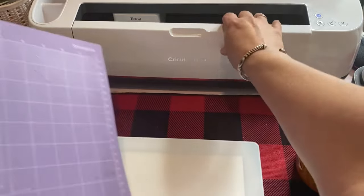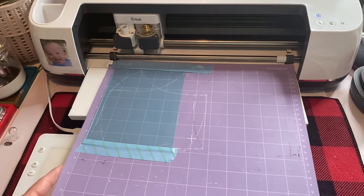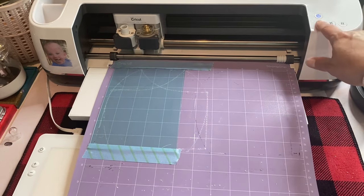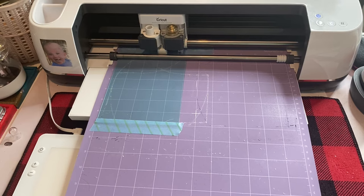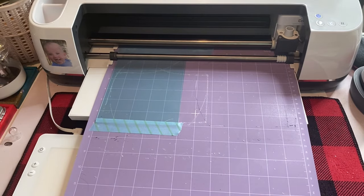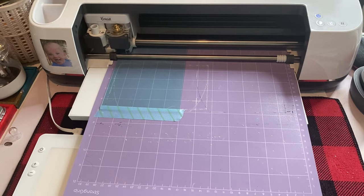I've got my knife blade in my Cricut with the rotary housing. I'm going to put my mat in. I'm going to use the basswood setting, which passes 14 times, and then I like to go in and hit it a couple more times just to make sure. I'm going to put it on fast mode, and once it's done I'll hit it a couple extra times for good measure. Then we'll take it out and I'll show you how you sometimes have to work to get your piece off.